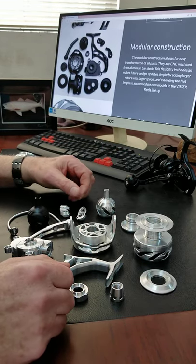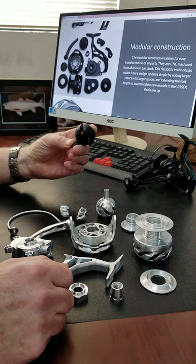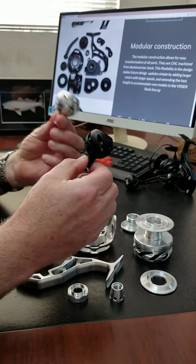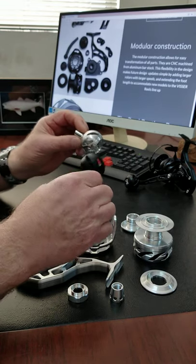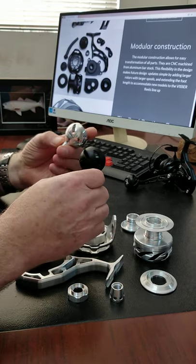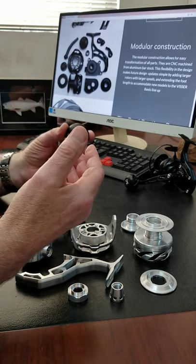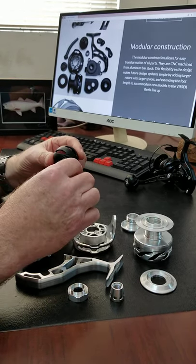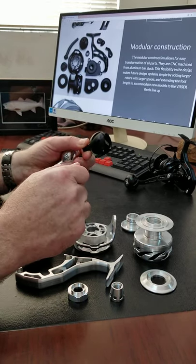The next item I'd like to talk about is the finish. This part is machined and unfinished at this point — it comes right off the machine. This finished part is black anodized. We do a light bead blasting that seals the surface, and then when it's anodized it creates a really durable, smooth, hard finish.